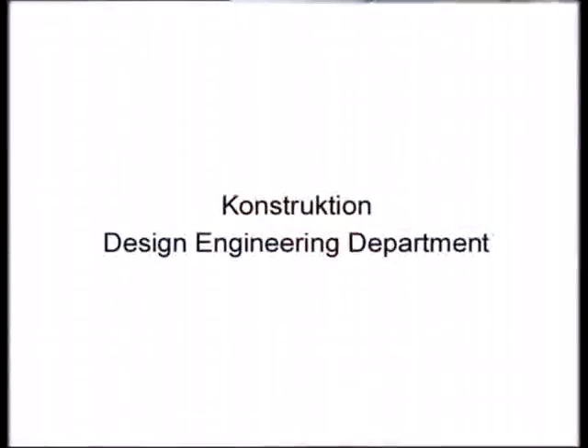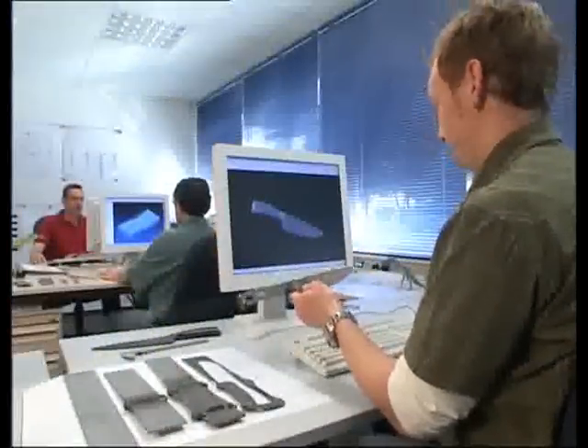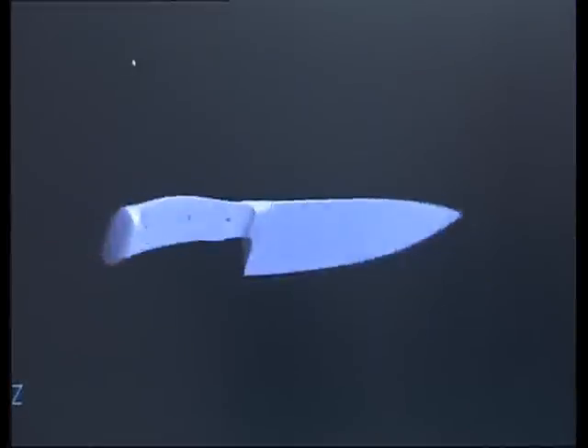The process begins as engineering specialists optimize new knife designs. This is also where new machines are developed and production equipment is programmed.